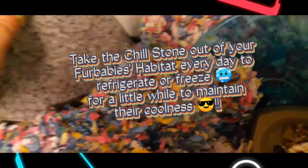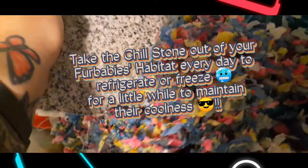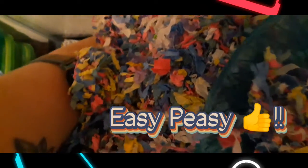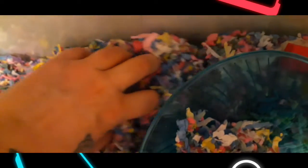You can get these chill stones at almost any pet store. They are available at PetSmart and also at Chewy.com. It is very good to have these, especially if you can afford a few of them. They are about $10 a piece, so they can get expensive if you have several fur babies. But it is definitely worth the money even though you probably won't use them that often.